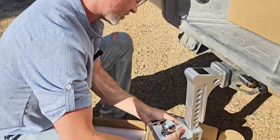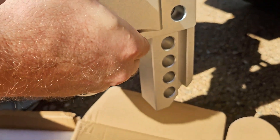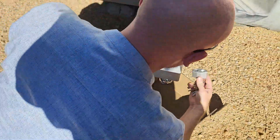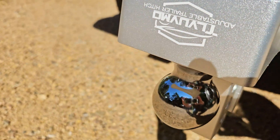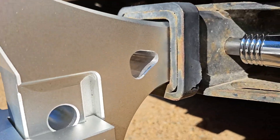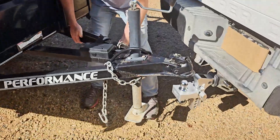Now we're going to use the two inch ball. Pretty impressive towing capacity for both the two inch ball and the two and five-sixteenths inch ball — over 12,000 pounds on the two inch ball, and over 21,000 pounds towing capacity on the two and five-sixteenths inch ball.